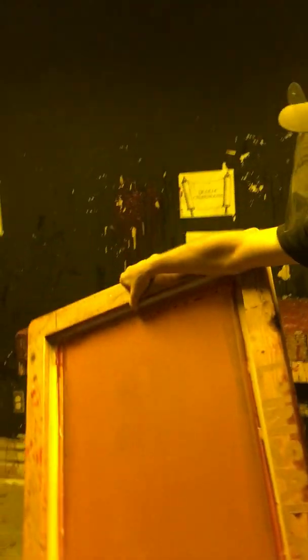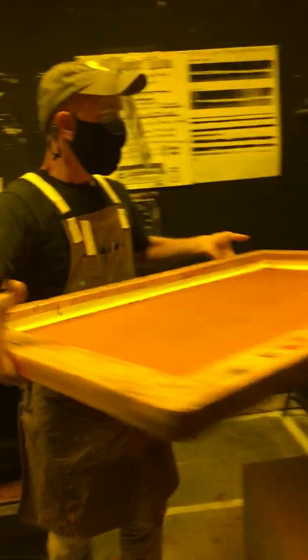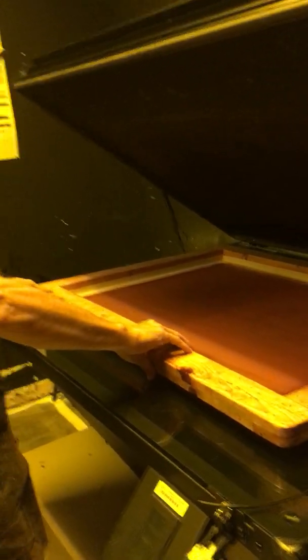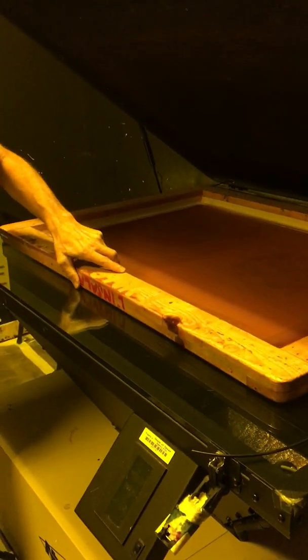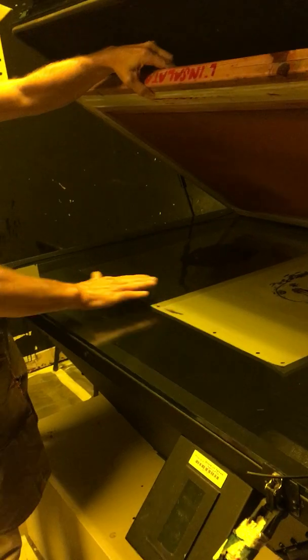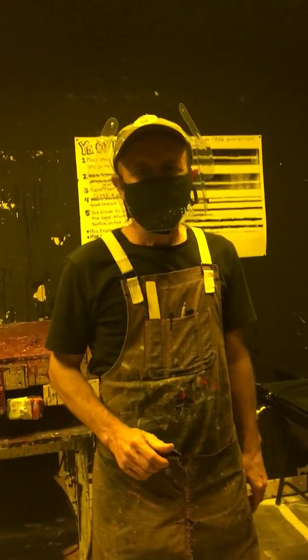To get it up onto the exposure unit, hold it like this — one hand on top with elbow up and fingers below. That gives you the leverage to move it without scraping it across the glass. The screen needs to go pretty much centered to the glass, and the images need to go pretty much centered to the screen — it does not need to be exact, but more or less.